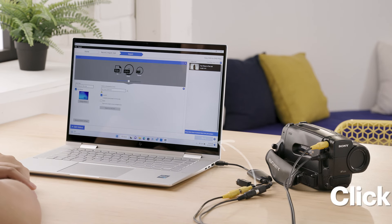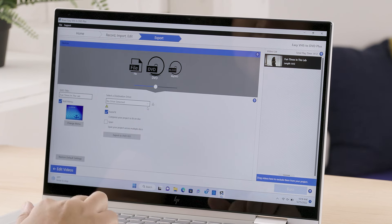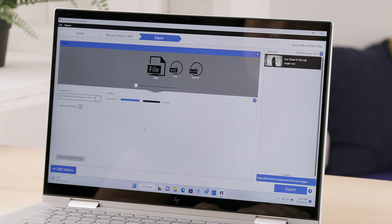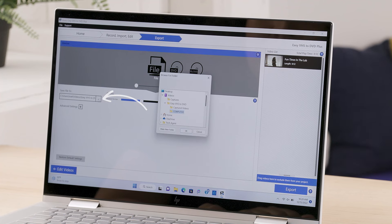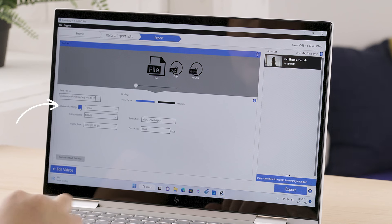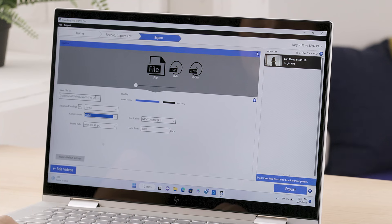On the export screen, you can save it to a file, a DVD, or to My DVD. I just want to save the file on my computer, so I'll choose the file option. Click on 'File' in the devices window. I can choose where I want to save the file by clicking on the three dots here. Under advanced settings, I can choose the compression, resolution, frame rate, and data rate. I'm going to select the compression type to be H.264, since that's a common video format.